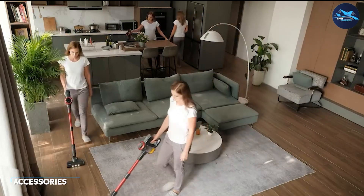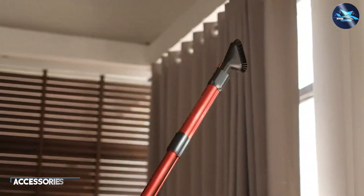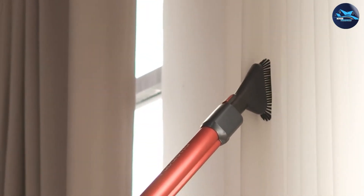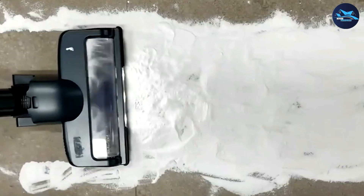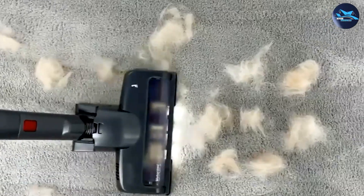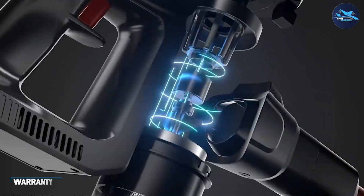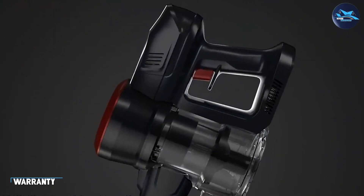The FiKey Cordless Vacuum Cleaner comes with several accessories that make it versatile and effective in cleaning various surfaces. It includes a crevice tool that helps in cleaning tight spaces and a dusting brush that can be used to clean delicate surfaces.